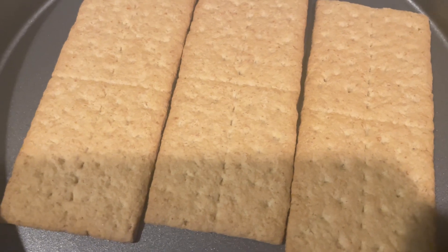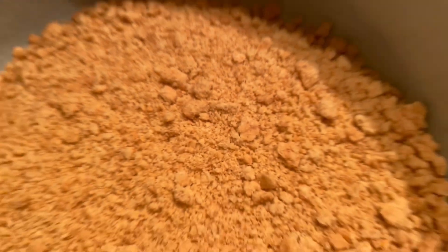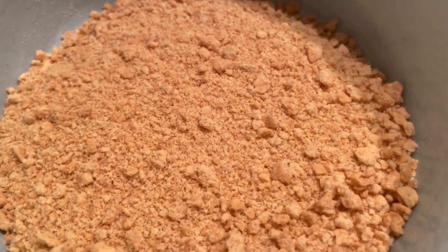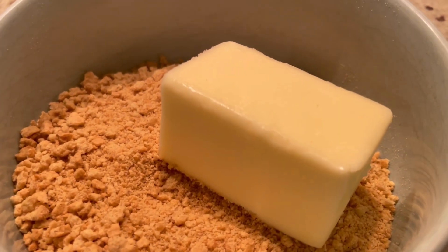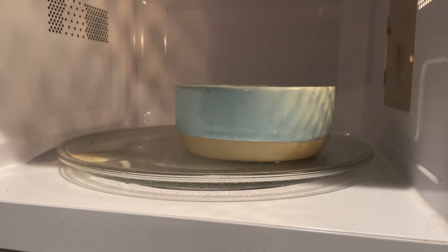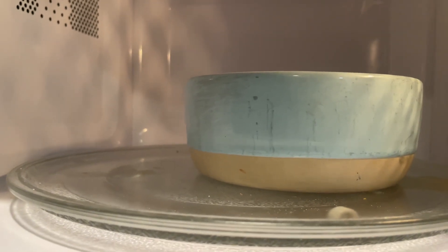You can use any type of cookie that you think would go well. You're going to crush them up — you can put them in a plastic bag and hit it, that's what I did — and you'll get these tiny crumbs. Then you're going to melt your 1/3 cup of butter, and then put this into your pan and bake it at 350 for 10 minutes.